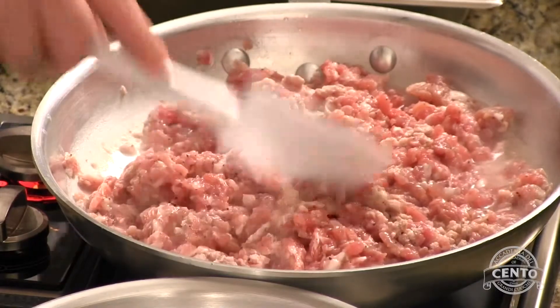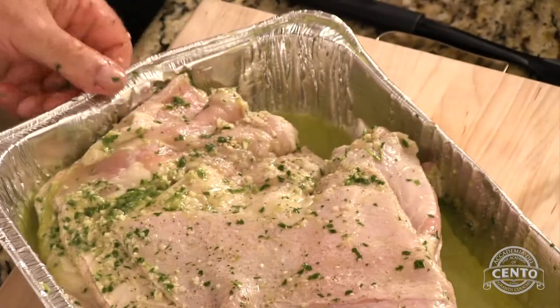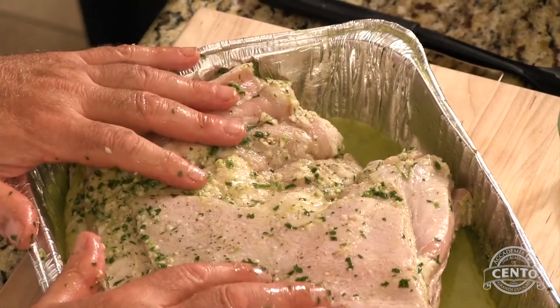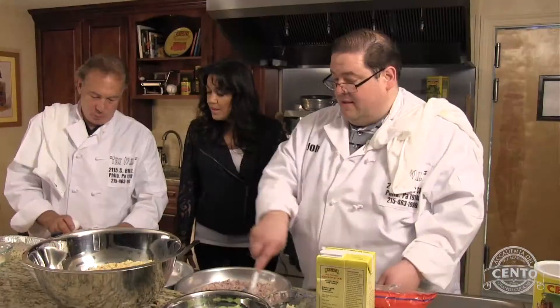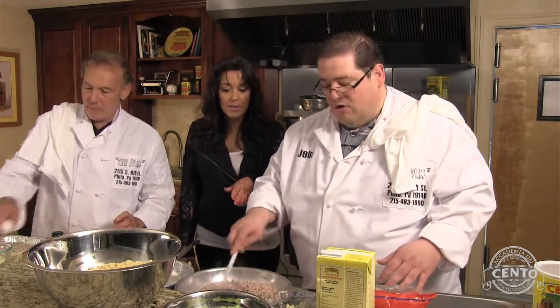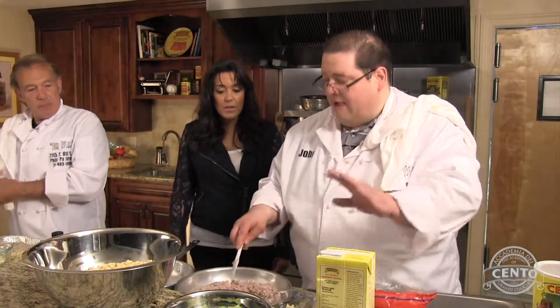And this is the basis for the stuffing? That is correct. Now, you have this veal breast marinating in wine, with parsley, olive oil, garlic, salt, and black pepper overnight. Very simple. You do want to cook the pork thoroughly because it's pork — even though it's going to go in the buns and then into the oven, you still have to cook it thoroughly.